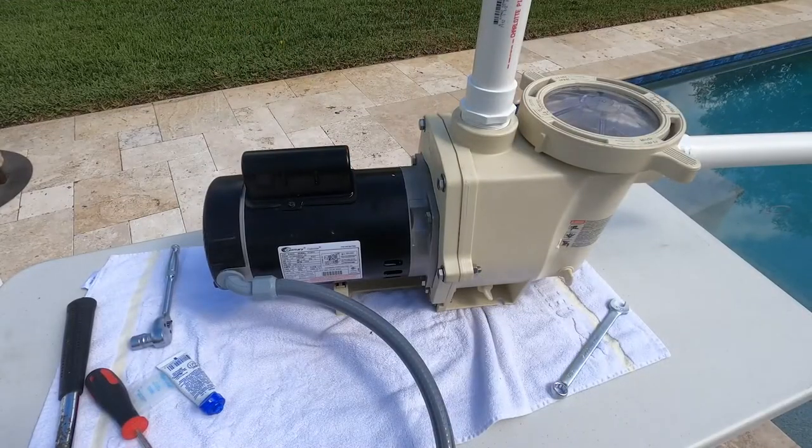You have successfully replaced your Pentair Whisper Flow motor. If you have any additional questions, leave a comment down below, or visit us at inyopools.com for all your swimming pool and spa needs.